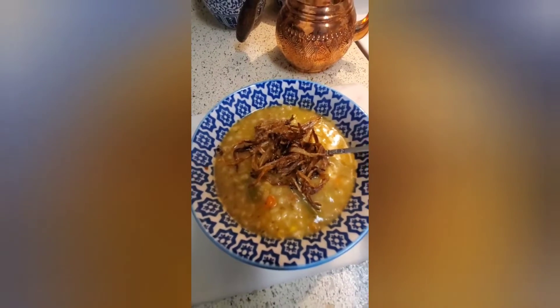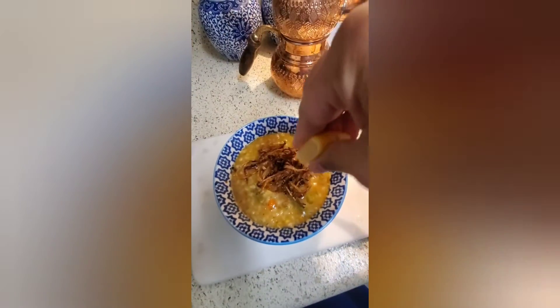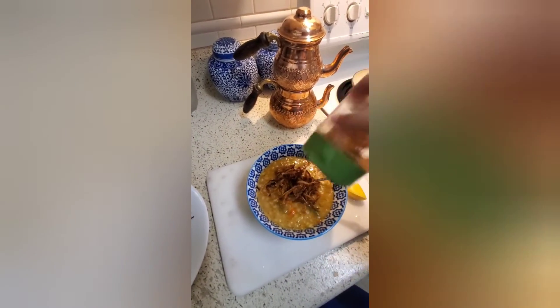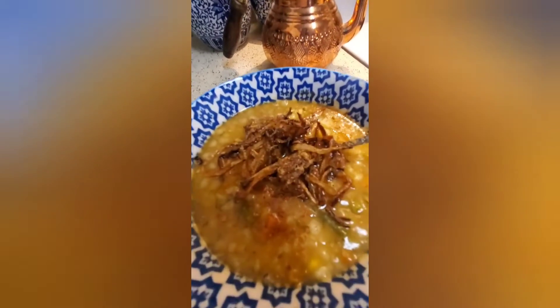I'm gonna squeeze some lemon, and then sprinkle some chaat masala. So good, so delicious!